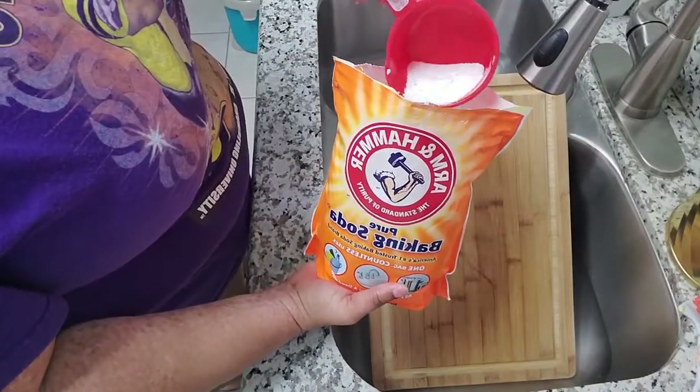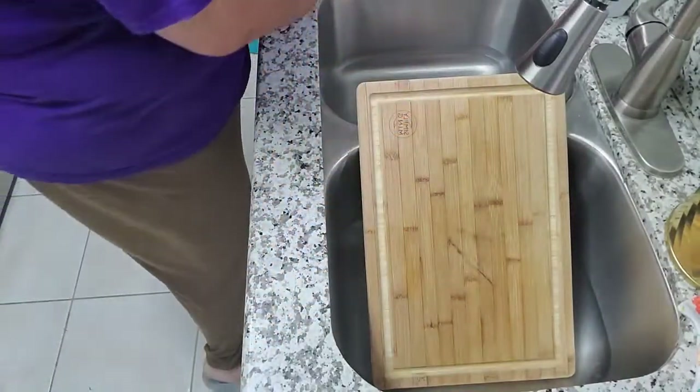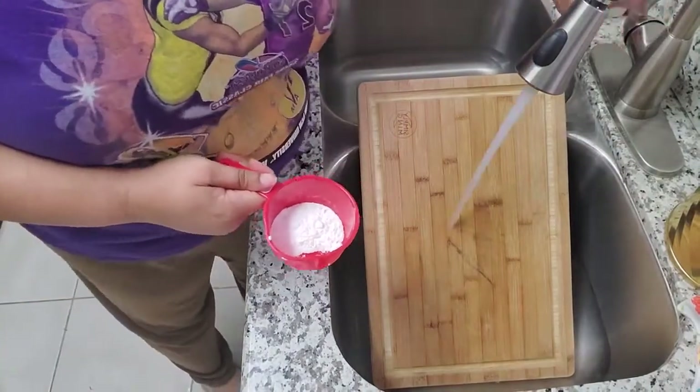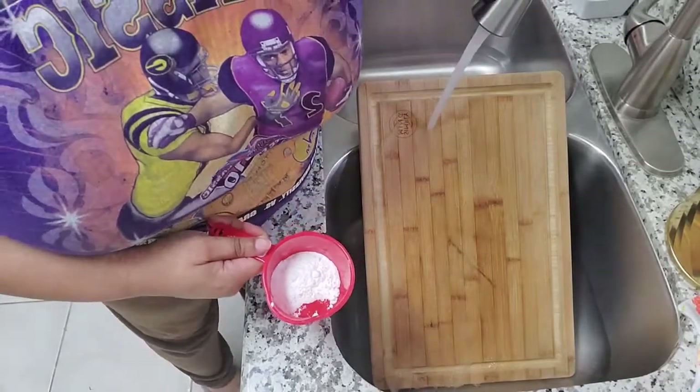Number four: it's a cutting board deodorizer. You sprinkle a little baking soda on your cutting board after you use it, scrub it to disinfect it, rinse it, dry it, and put it away.